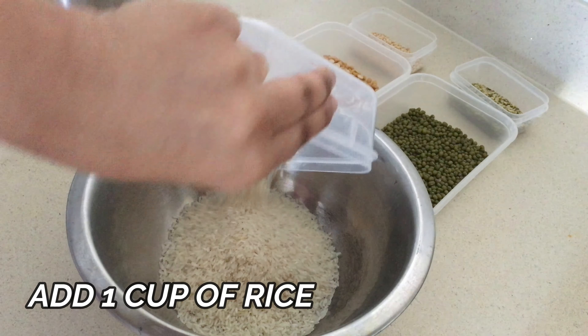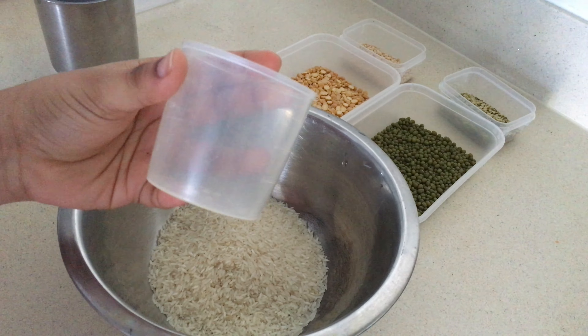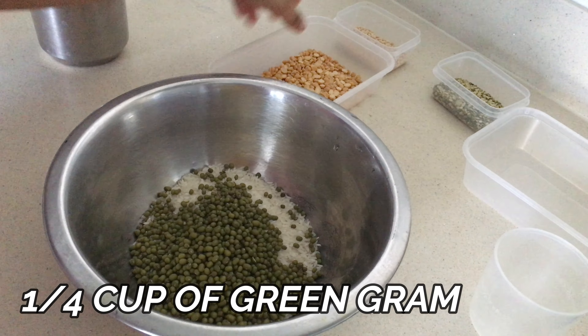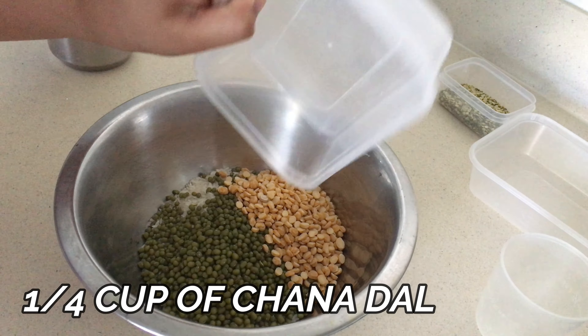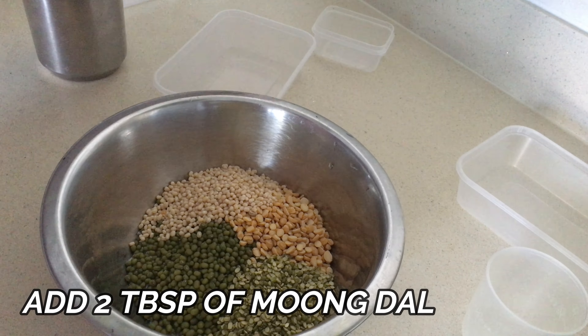Firstly, into a container, take one cup of rice — I measured it in this rice cup — 1/4 cup of green gram, 1/4 cup of channa dal, 2 tablespoons of urud dal, and 2 tablespoons of moong dal.